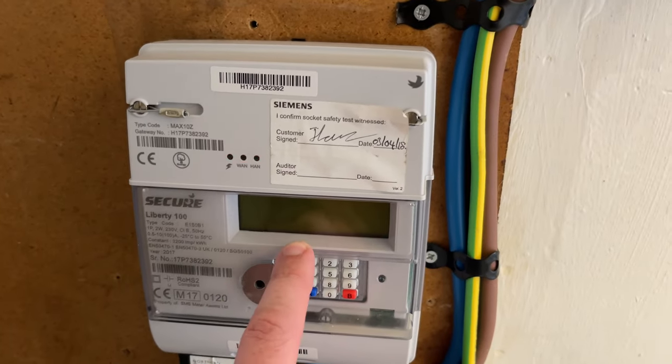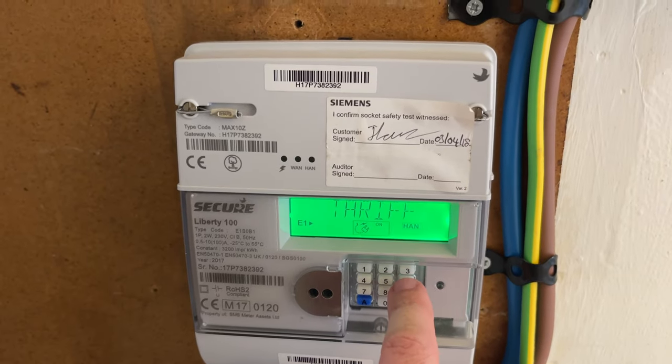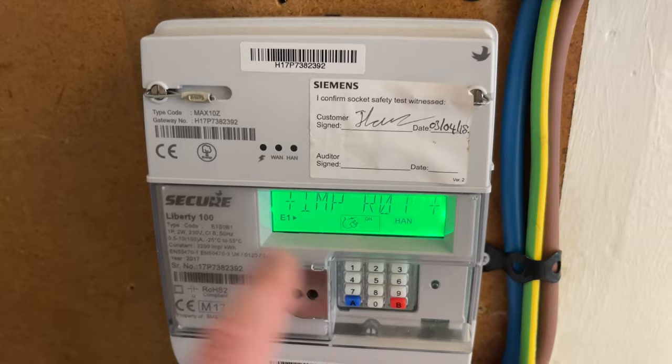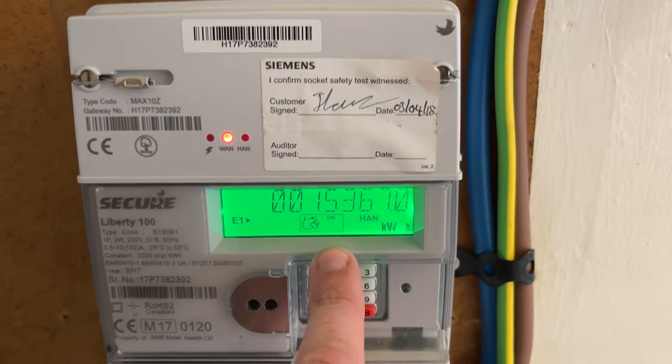You have the screen here where the reading is going to come up, and you've got this little keypad here. What you need to do is press number 6. If you keep pressing it three times it'll show the standing charge. Press it the fourth time and it's the imp R01 — this is your meter reading. So it's as simple as that: press number 6 until it gets to the imp R01, and that comes up with your meter reading.